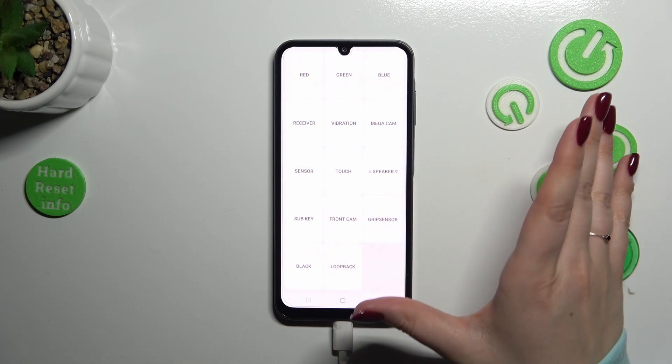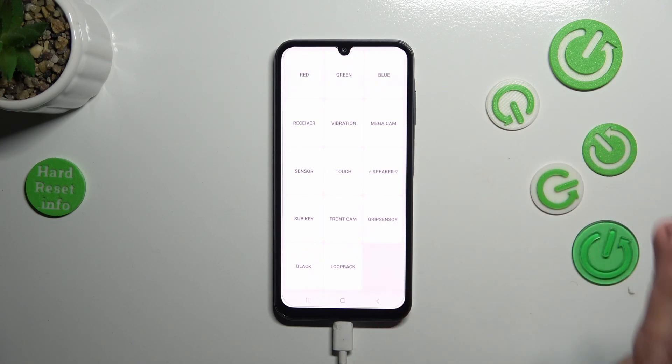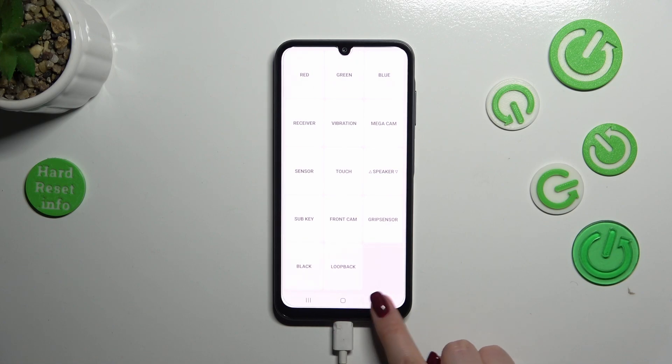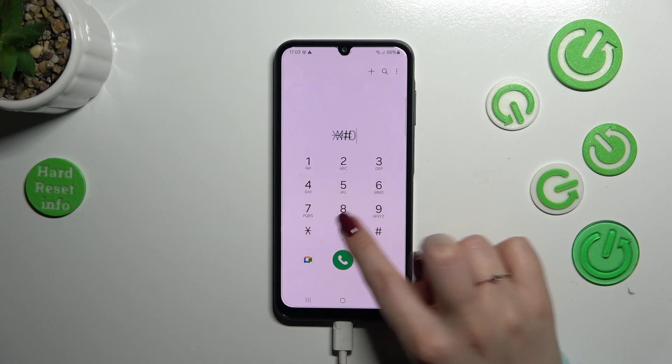You can also check the front camera, the black loop bug, grip sensor, speaker, vibration, receiver, and more. As you can see, you can have a lot of fun whilst checking whether the device works well. To exit, double-tap the back button to turn off the test mode.